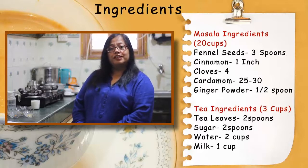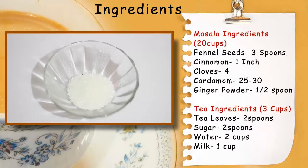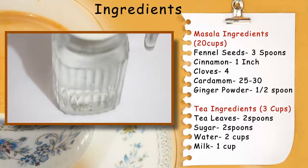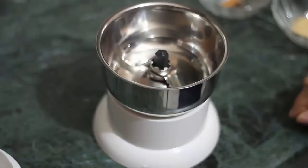To make chai ka masala, for 3 cups of chai you will need: 2 teaspoons of chai patti, 2 teaspoons of sugar or to taste, 2 cups of water, and 1 cup of milk. Now we will prepare the chai ka masala.